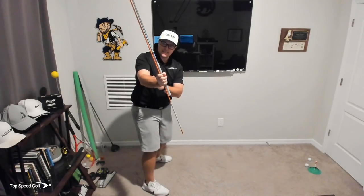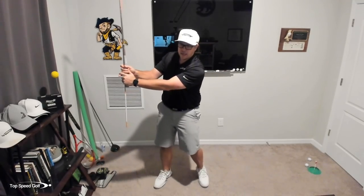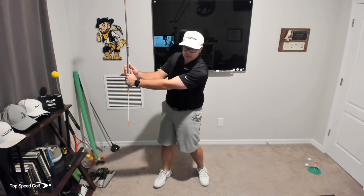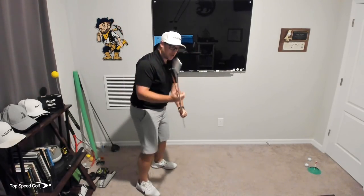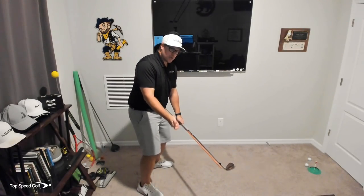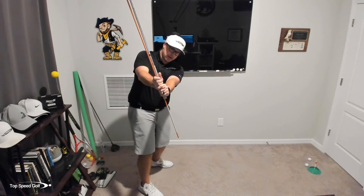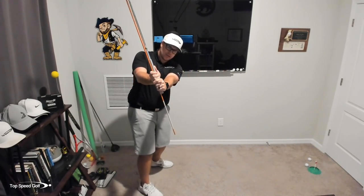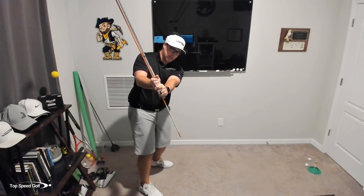Another important note: I want the trail arm to have just a little bit of bend in it. Your lead arm is going to have not a lot of bend in it at all, but your trail arm you want to keep out away from you. Part of the problem of getting short and inside is we get too much bend in the trail arm that gets behind us and flares out. We want to keep it straighter. So lead arm straight, trail arm as straight as you can get it, hands right in front of the chest — that's where you want it.